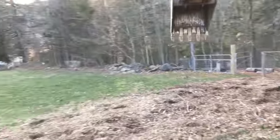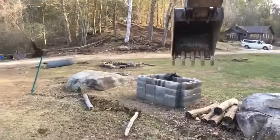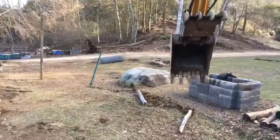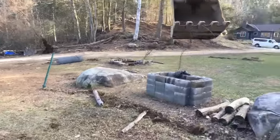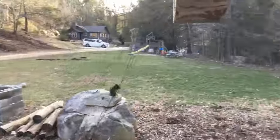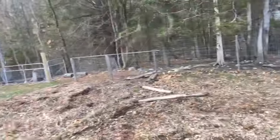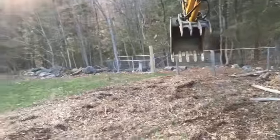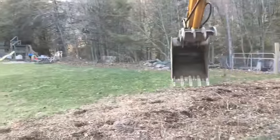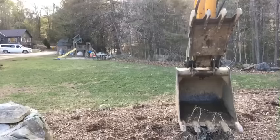We knocked down our posts and now you're going to see as I pull up this fencing — I buried it because we have pigs. I buried the fencing and attached it to logs, so you'll see me pull up a few logs. It's amazing how long it took me to put that fence up. Now it's coming down in just two minutes. We'll have this thing like it never was here.